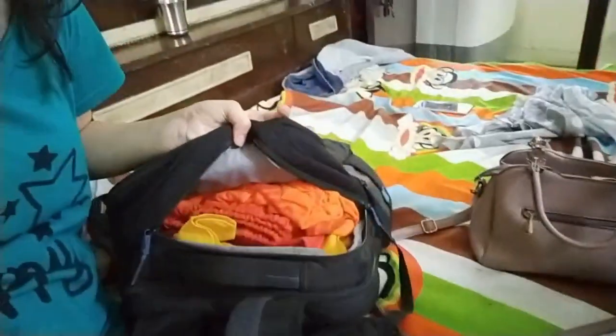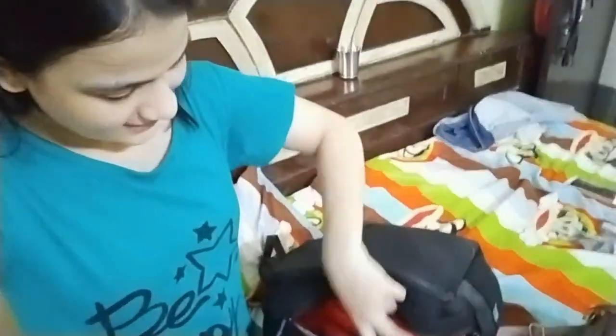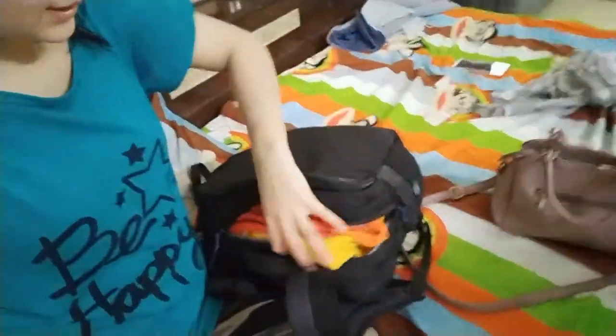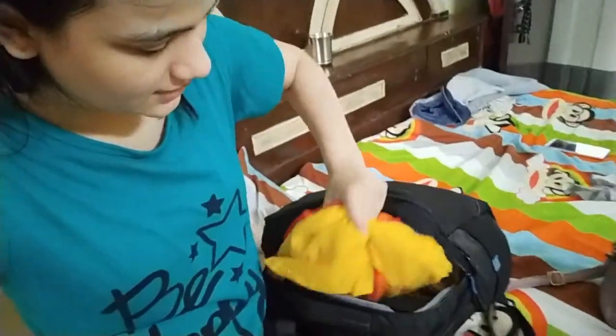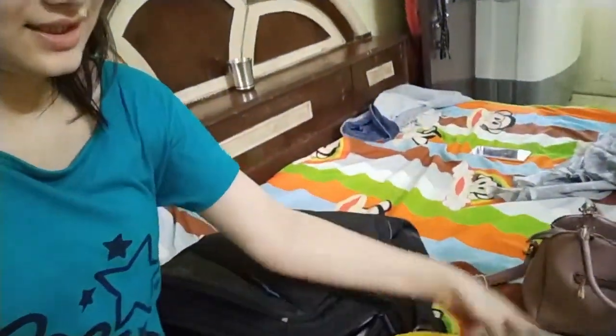I will show you what it is, and the rest of the video I will make on this one. This is a mask — this is my husband's mask. This is red and yellow color, it is orange. I have made this suit, and this one is also yellow. I have made one black color suit which I have shown you in this vlog. I have made three clothes in total.